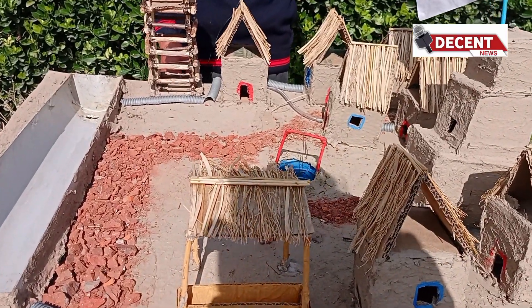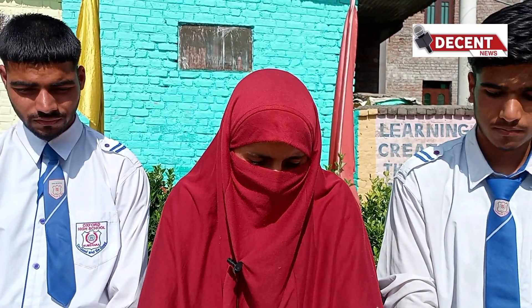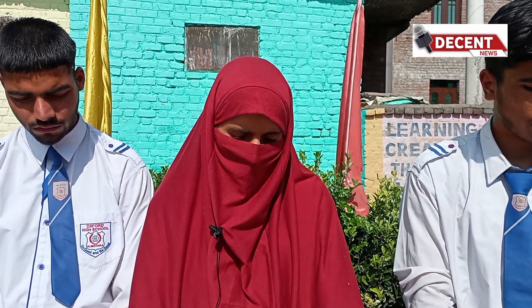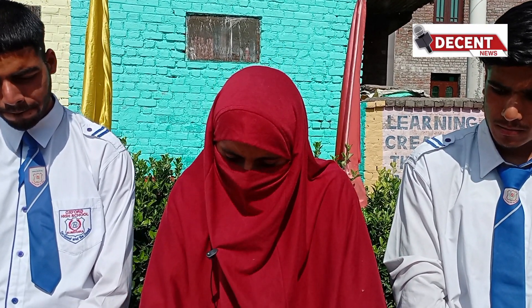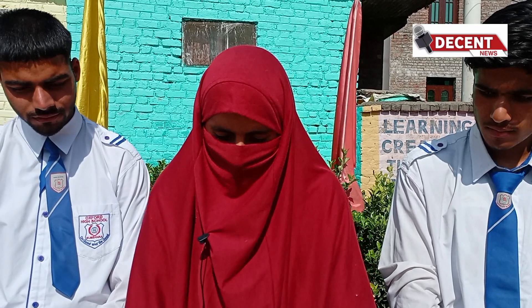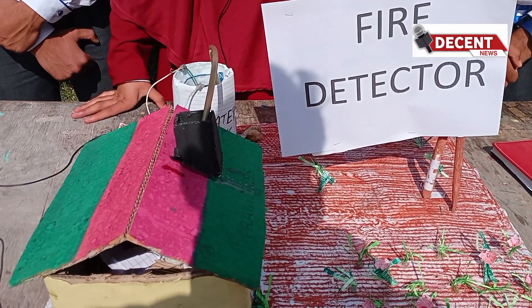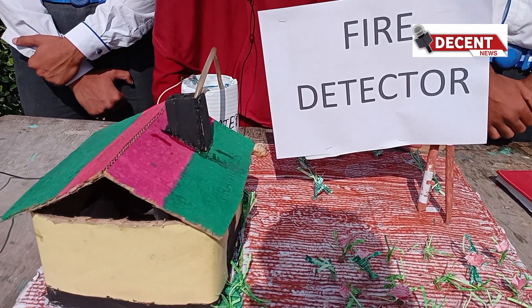Thank you. I am Sahiba, a student of Oxford High School, Bishbirara, studying in class 9. My model is a Fire Detector, inspired by the fires that happen in our valley. The model uses a heat sensor inside a model house. I shared this idea with my classmates Anif and Hamid, and together we built it in four days.